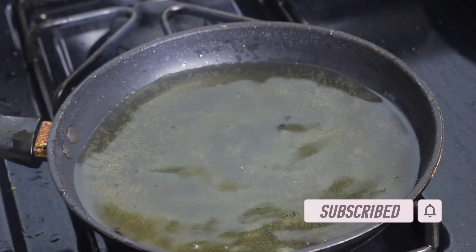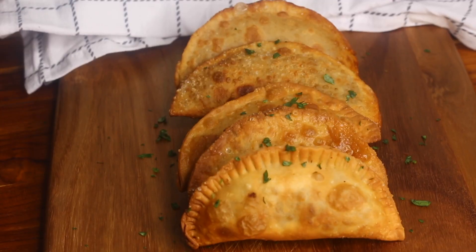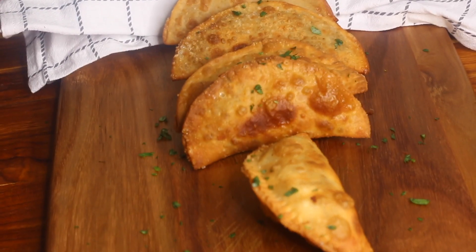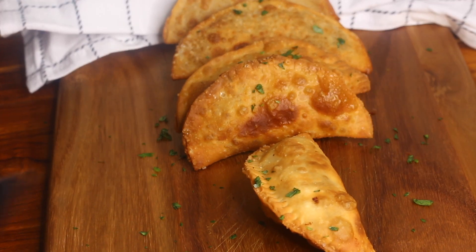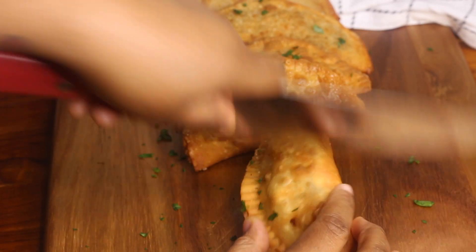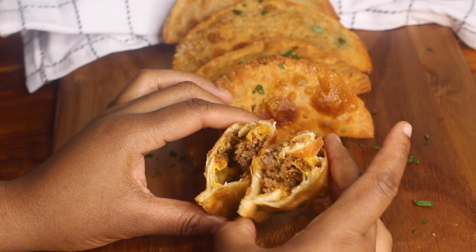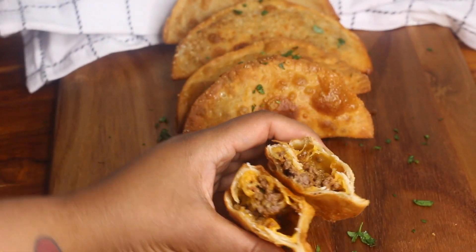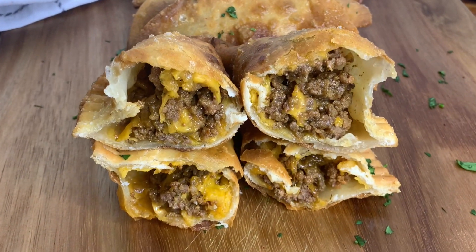You're finished making your beef empanadas — or cheesy beef empanadas, even better! Let them cool and then serve. Such a delicious treat. That's it for this recipe — thank you so much for watching. I hope you enjoyed the tutorial and give the recipe a try. If you do, let me know in the comments how they turned out. See you guys next time, bye!